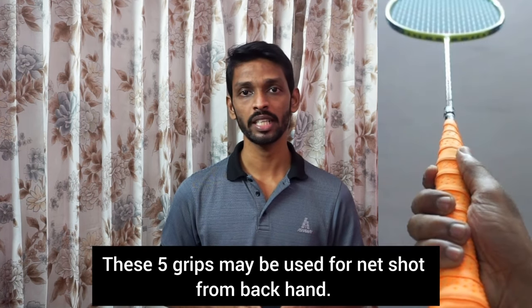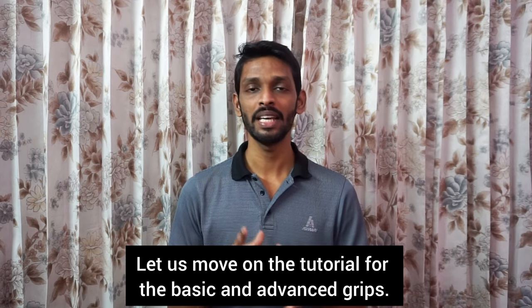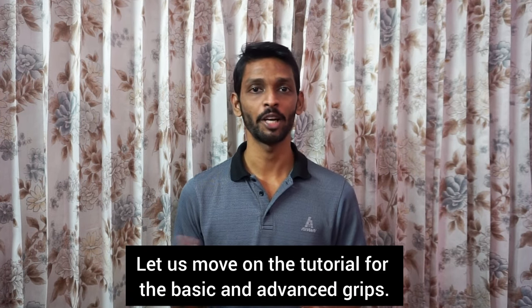We have a backhand grip for these five grips. We will go to the basic grip, not the advanced grip — we will go to the basic grip.